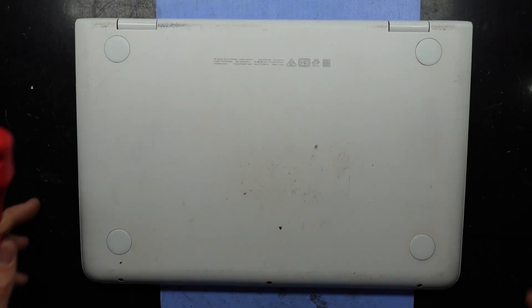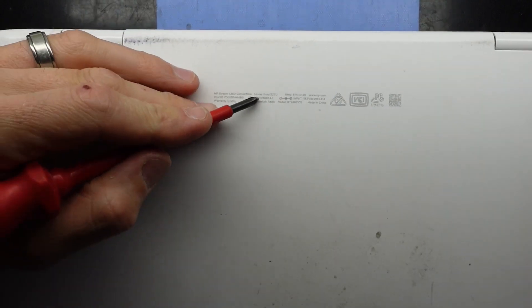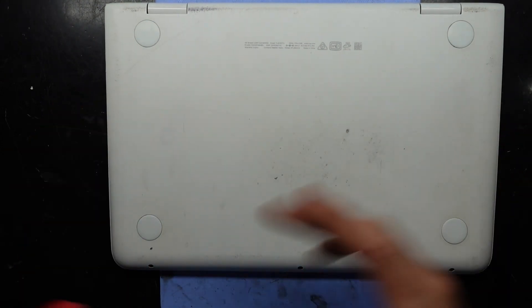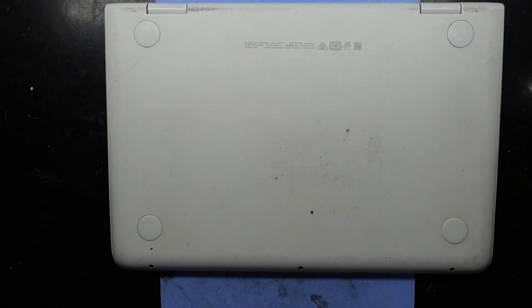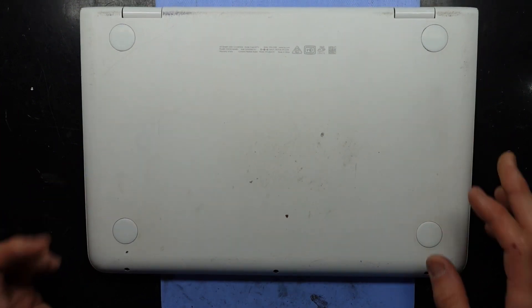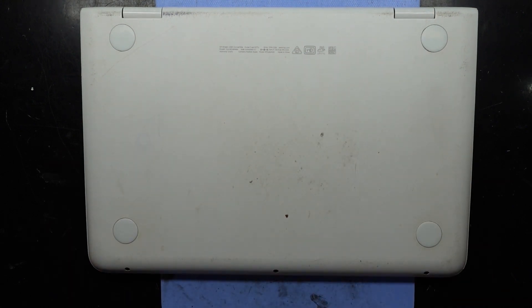G'day! In today's video I'm opening up an HP 11-AB132TU. The reason I'm opening this particular one up is the NVMe SSD — or SATA SSD, not sure which way it is, I'll find out soon enough — appears to have failed. I'm going to open it up, test out that drive, and then possibly upgrade it.